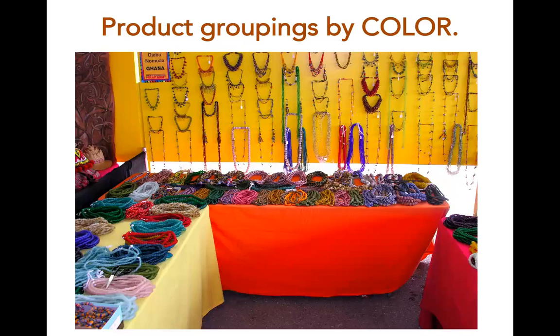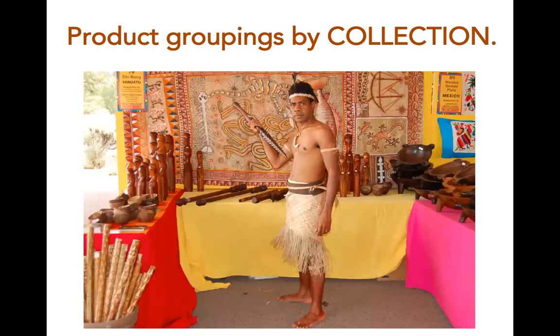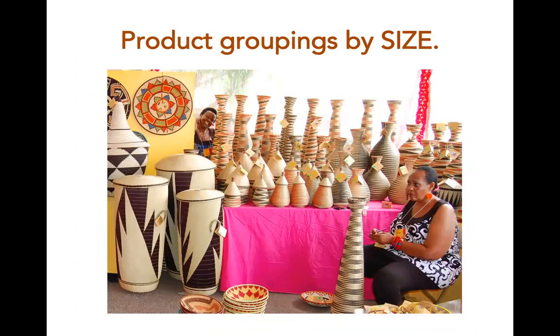Here is an example of organizing products by color. We see small bowls, large bowls, statues, etc. Here is an example of organizing products by size: small baskets in the front, tall ones in the back, and large ones on the floor.